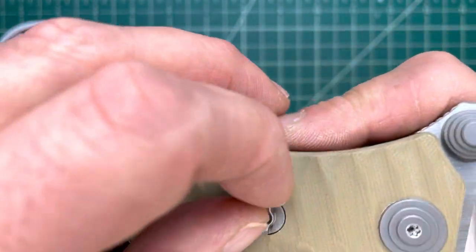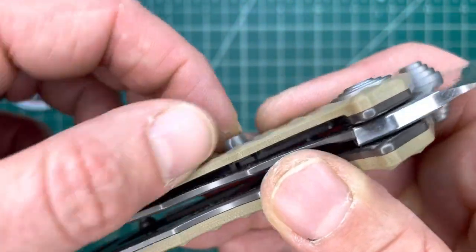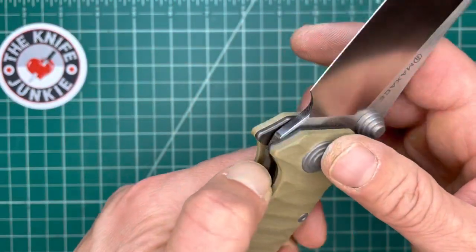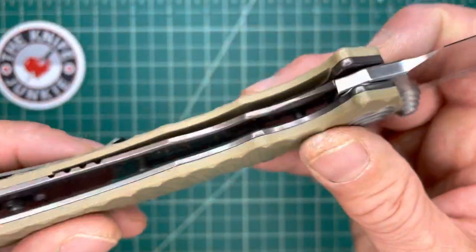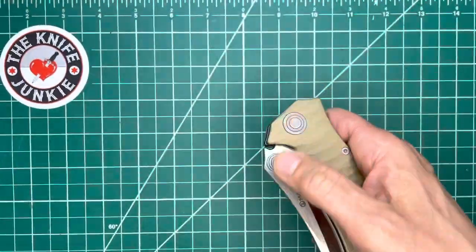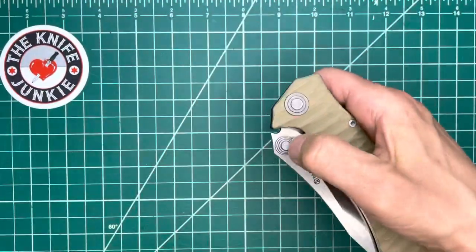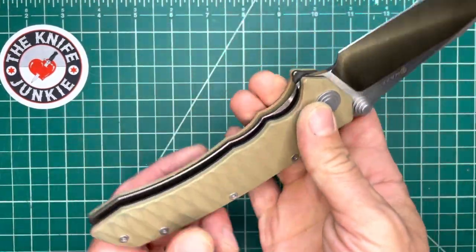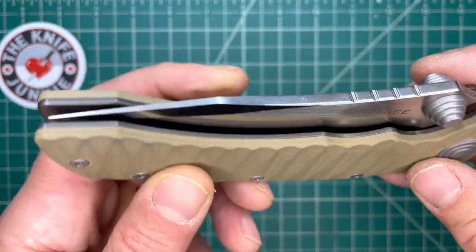Other than that, it's not necessary to make it bigger. Speaking of not necessary, there's a rotoblock here — you can turn it and it stops you from being able to unlock the knife. I feel like that's unnecessary. Maybe they thought, since it's such a big knife, that should be an option, but I think it's an unnecessary option. Of course, with that giant blade and the bearings, it has fall-shut action and a very satisfying sound when it closes into the detent.